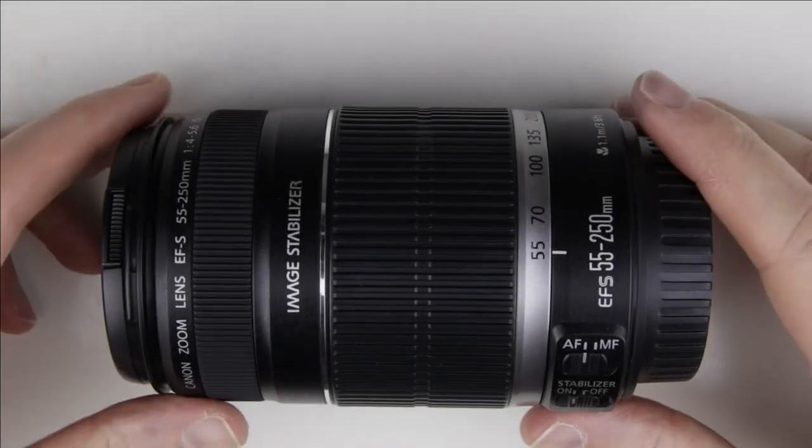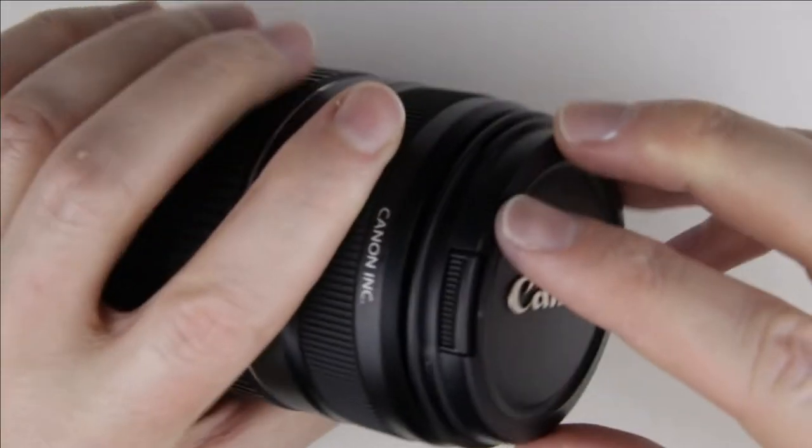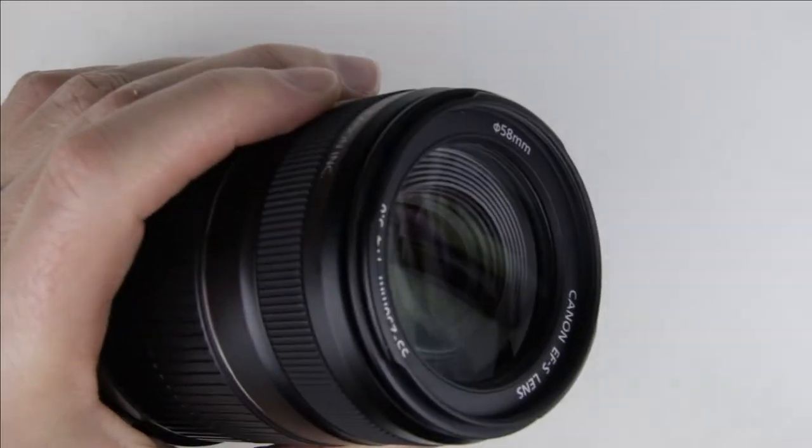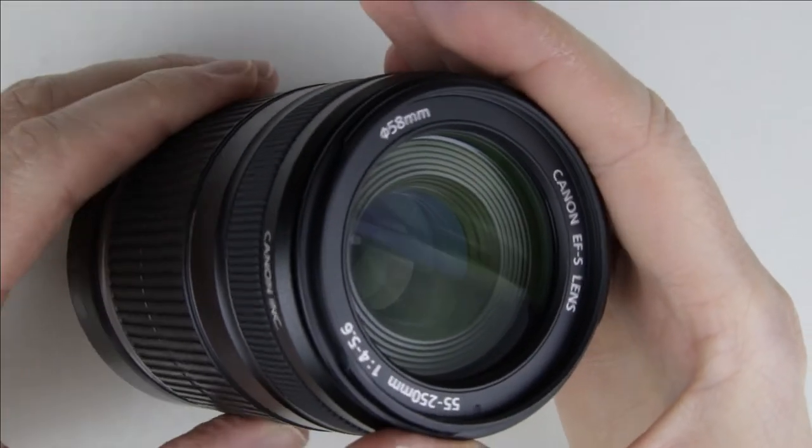So let's get started. This is the lens which will be cleaned. As we can see there is some dust in the lens.